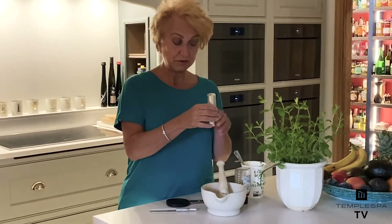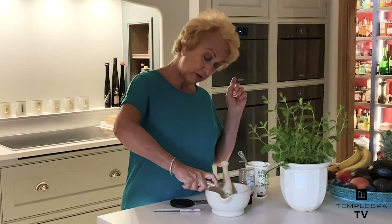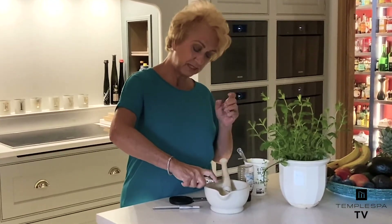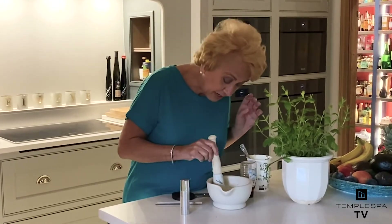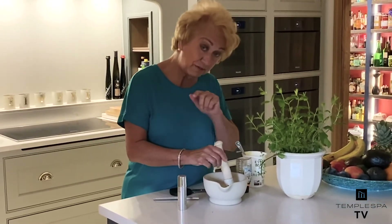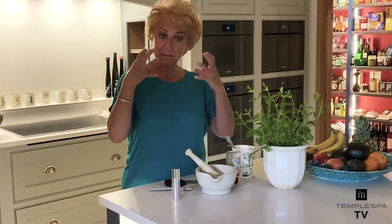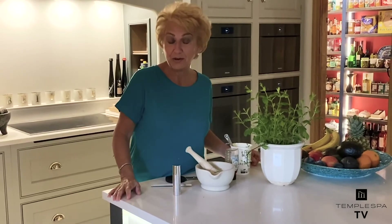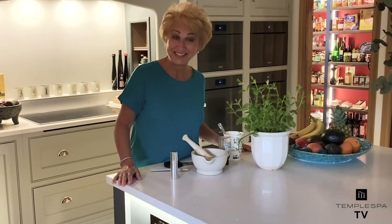And now here's the secret remedy — you take your Be Strong and give three good pumps into the marinade. That intensifies the marinade and you get that lovely super juice serum into the skin. So that's a great at-home recipe, and I hope you enjoy it. See you very soon!